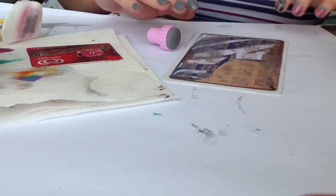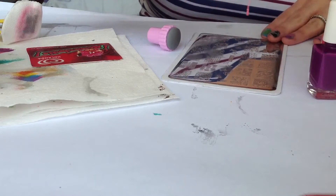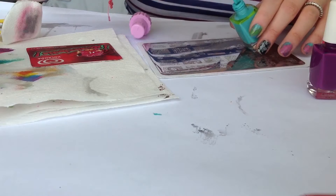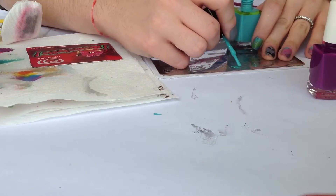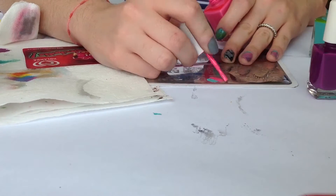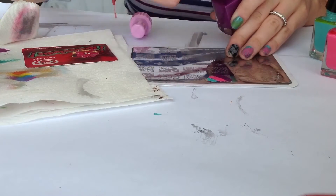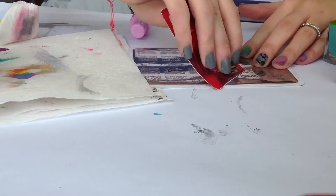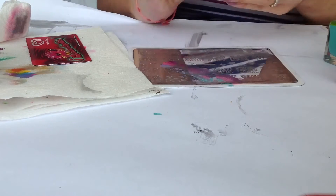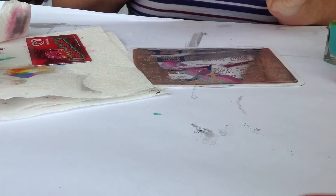So let's begin the stamping. For the pinky I'll be using these three colors: purple, pink and turquoise. Let's apply the polish. Scrape off, pick up, here is the image and stamp. And there you go.